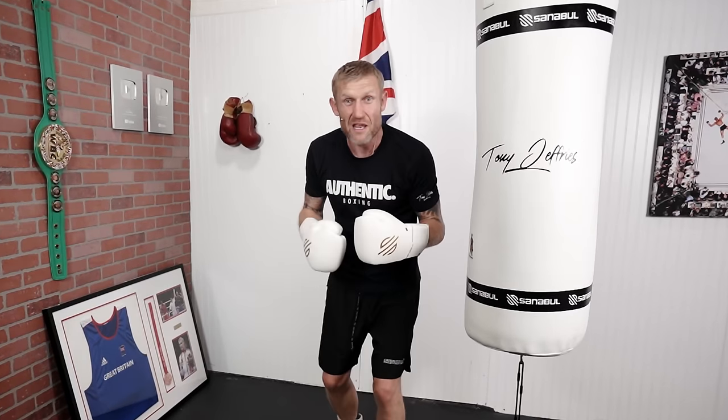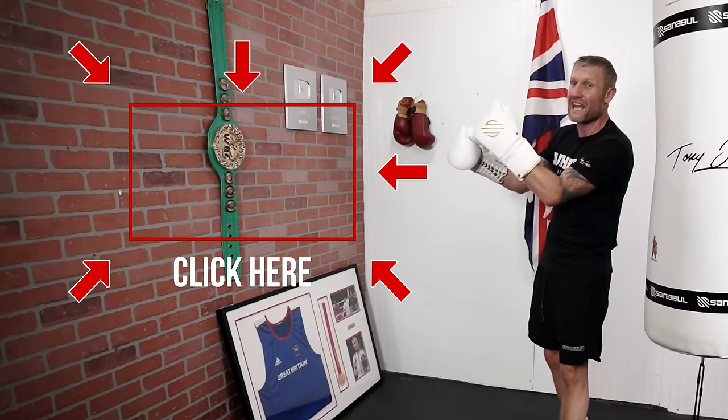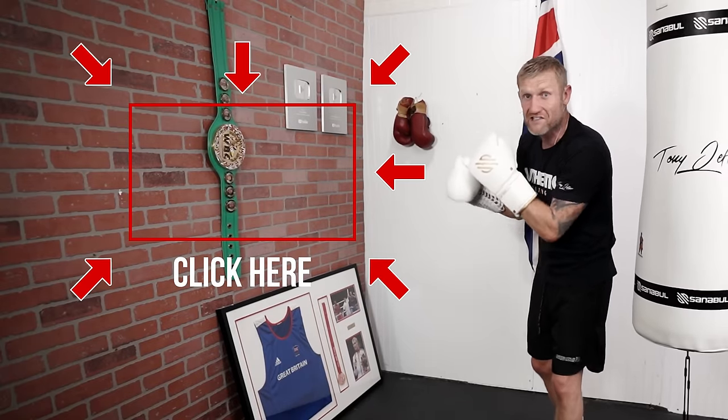Now that you've mastered the three basic combinations, you're ready for the advanced ones. Click here and check out these advanced realistic combinations for you to try.